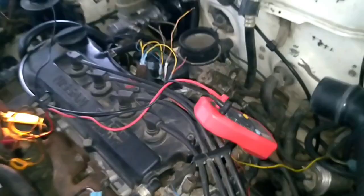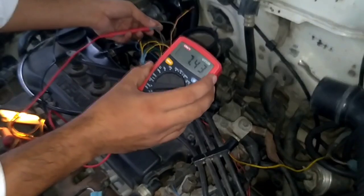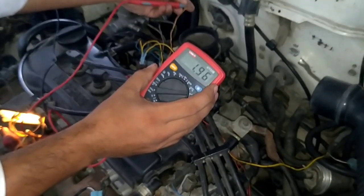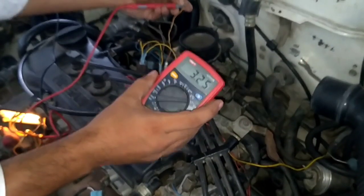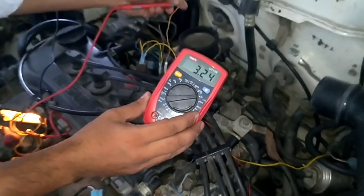Now turn on the AC or the power steering. When you check pin number 2, the voltage will automatically decrease — this is the correct reading. Then check pin number 4, and the voltage should increase, jumping to 6 to 7 volts.